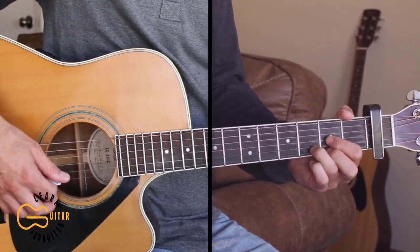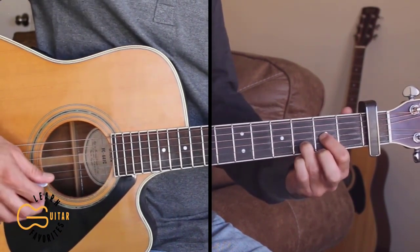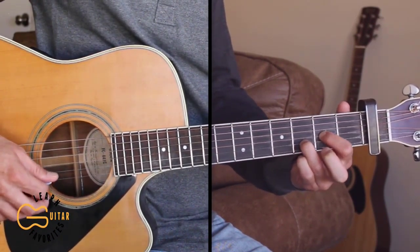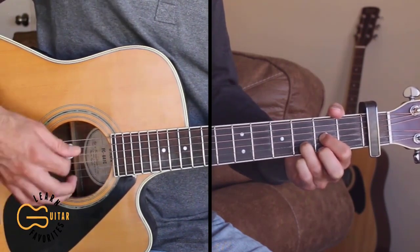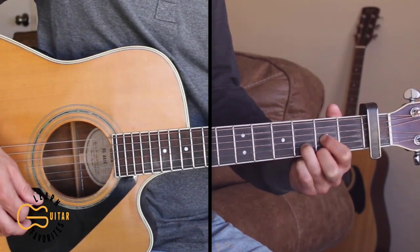When you're playing this D chord on the verses and on the chorus, you can do a hammer-on from open first string to second fret. I'll be doing that in a couple of different places.